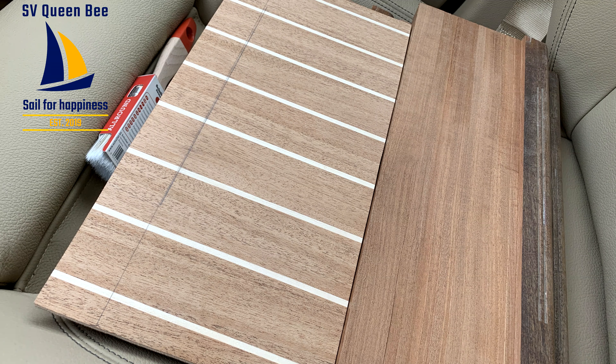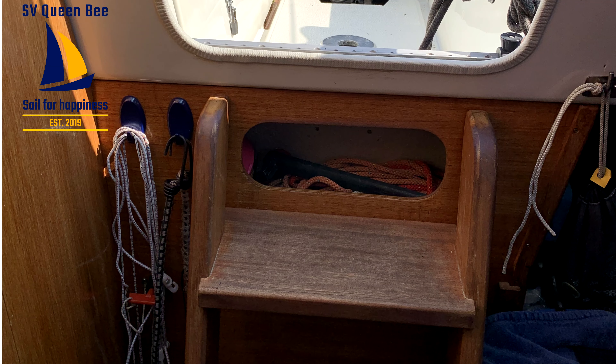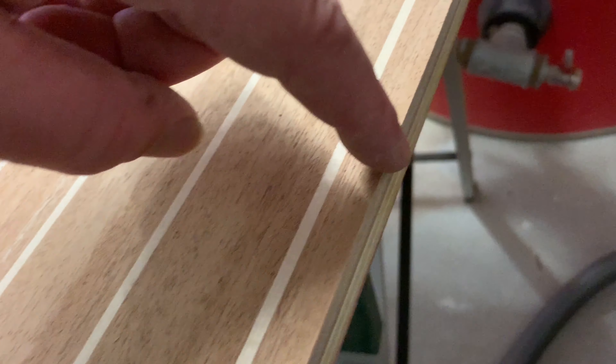Welcome to our new episode refitting our companionway with luxury mahogany. When we bought our small yacht, the stairs looked used and needed a refresh. The veneer we ordered is perfect for building an exclusive companionway.